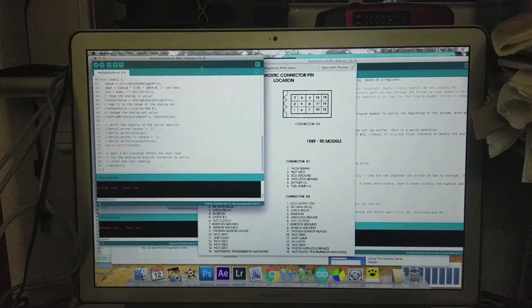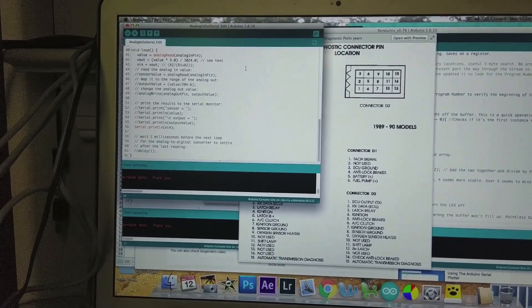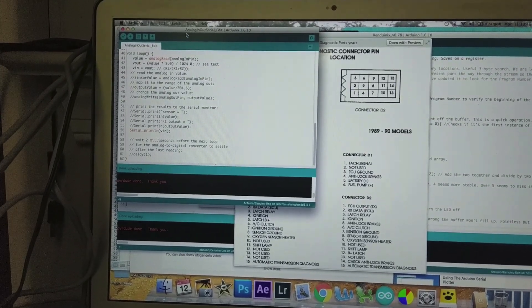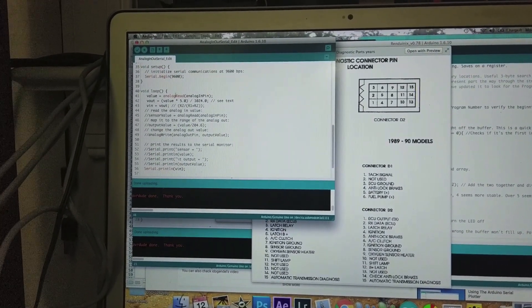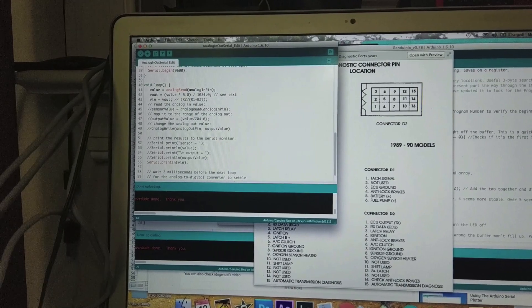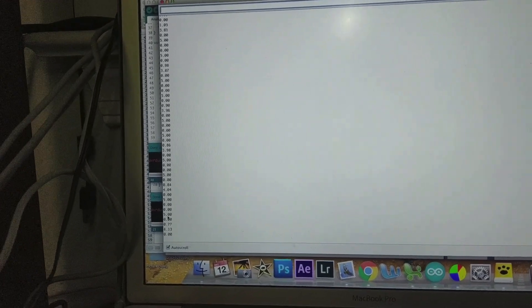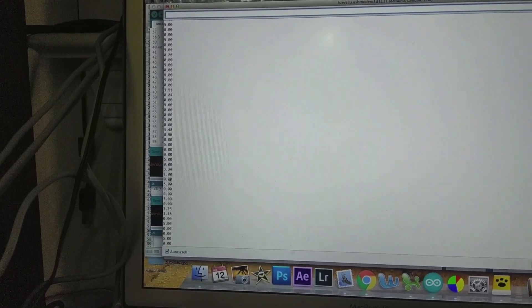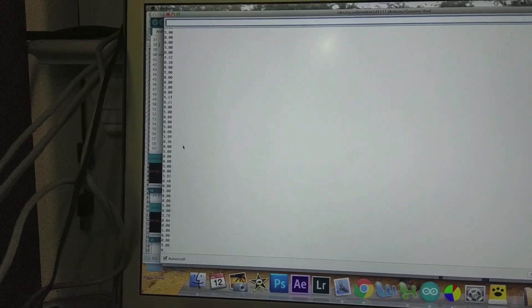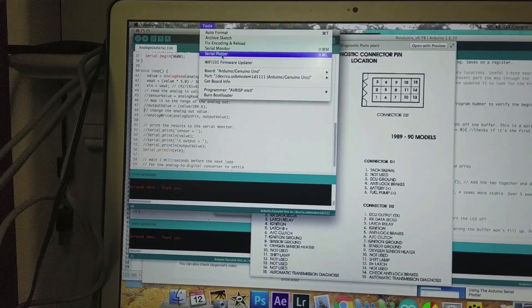I found out there's a built-in feature in Arduino that lets you turn it into an oscilloscope, which is great. Usually I do a basic analog read and serial print, then watch the numbers in the serial monitor. But that doesn't give you a very good picture. When you set the rate high it's a little easier to read patterns, but there's another option called the serial plotter.